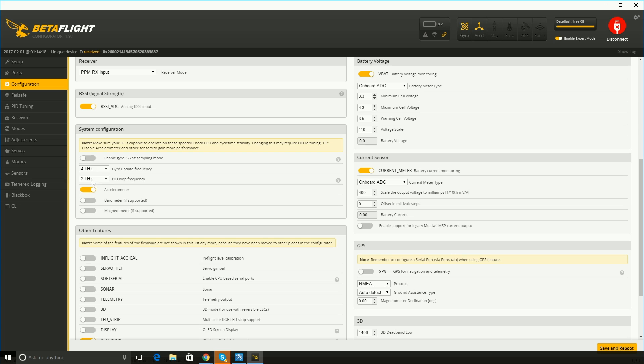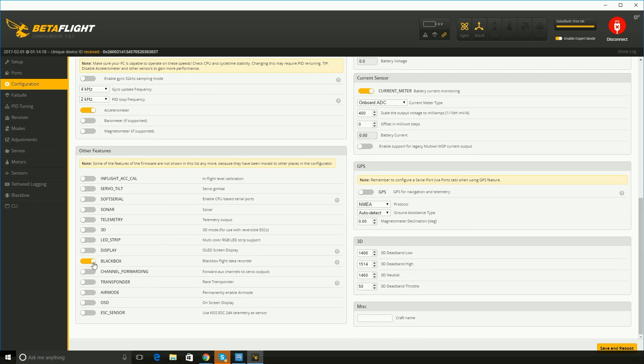Go to configuration and the first thing you want to do is enter 270 for the yaw. Also under system configuration you can set it to 4 kilohertz and 2 kilohertz. These settings are recommended by Joshua Bardwell and provide greater speed and updating for the gyro and PID frequencies — it's highly recommended. You also want to enable the black box because you actually have some black box data storage on the Wizard X220 and it can help you figure out information like motor problems — it records flight information you can go back to later.